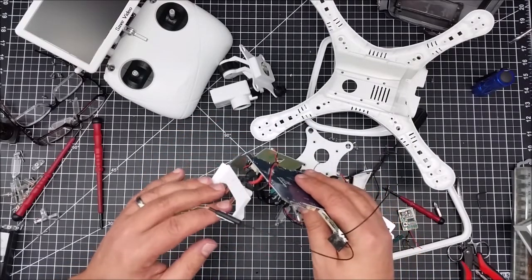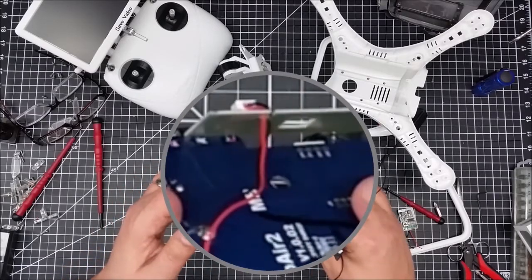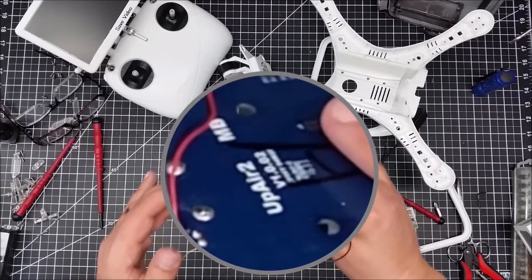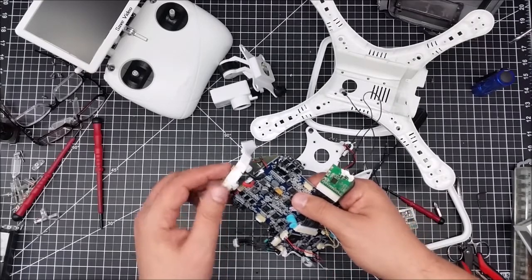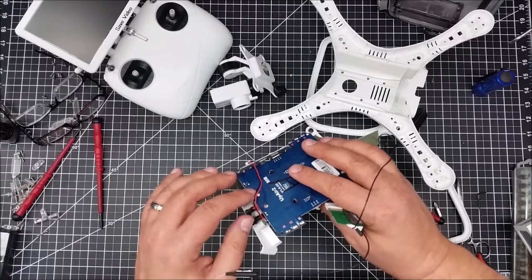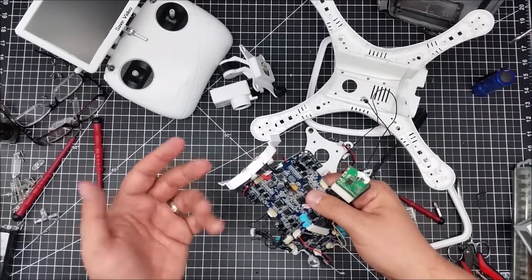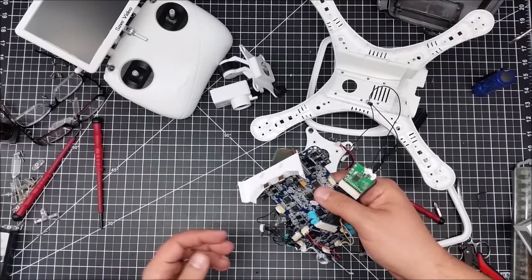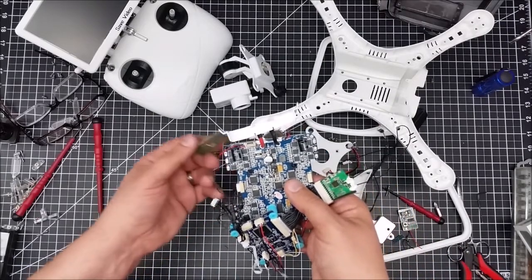One thing I did want to show you is here's how the power goes. If you wanted to do a battery mod, I think it would be relatively easy. You can get to this without a huge amount of disassembly. If you wanted to replace this proprietary connector to the UpAir battery, you could probably solder in two new leads to a standard battery pack lead and just do away with this whole piece, and use any battery you want.